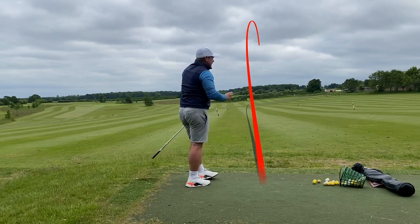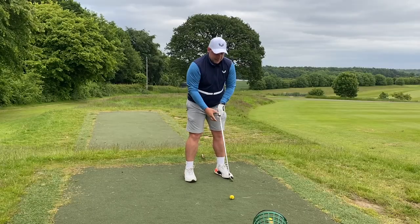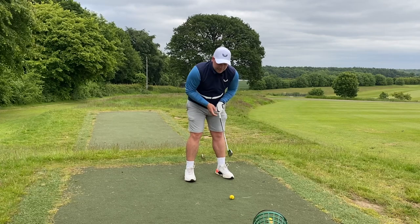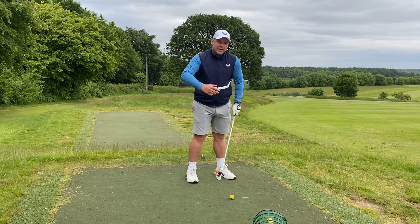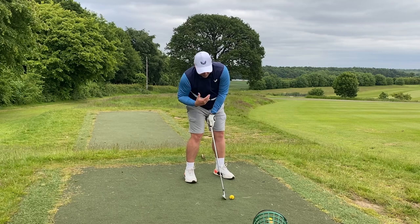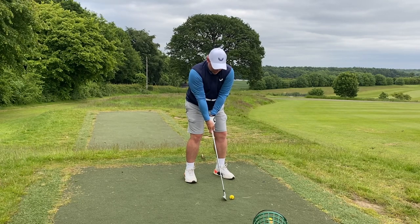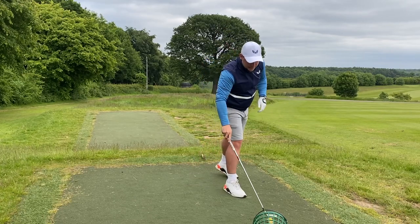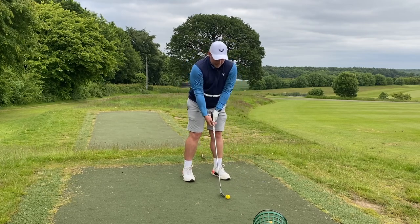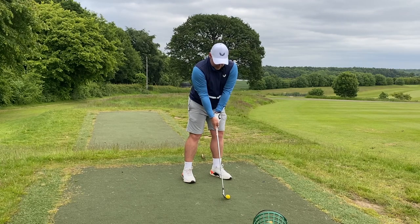It's also important to make sure you keep your standard basics correct: gripping the club correctly, getting into the right setup, right posture, not getting lazy over the ball, not losing height, and having a little bit of forward shaft lean with the irons so you can create a nice pressured shot. If you stand at the ball incorrectly, a little bit lazy, without forward shaft lean, and gripping it wrong — what chance have you got of making a good golf swing? So get all those things right: forward shaft lean, right grip, right stance, proper load-up.